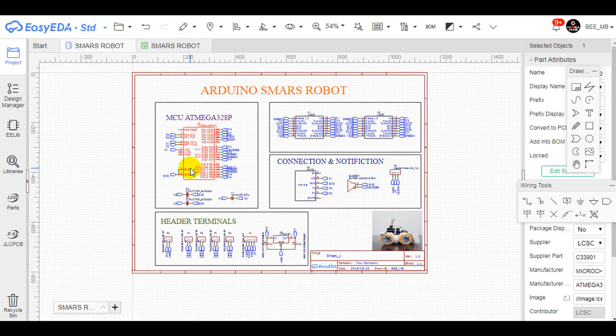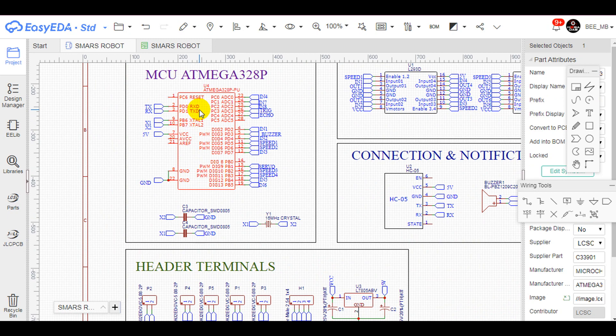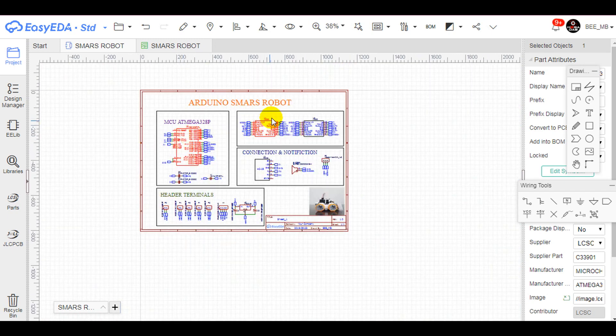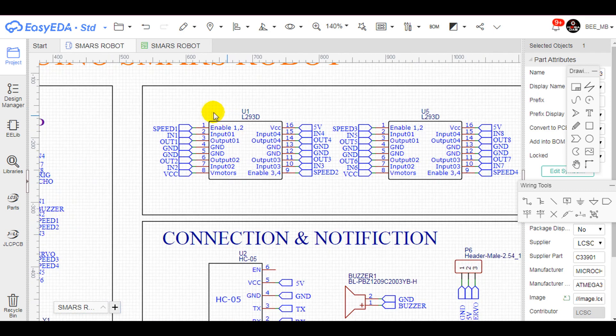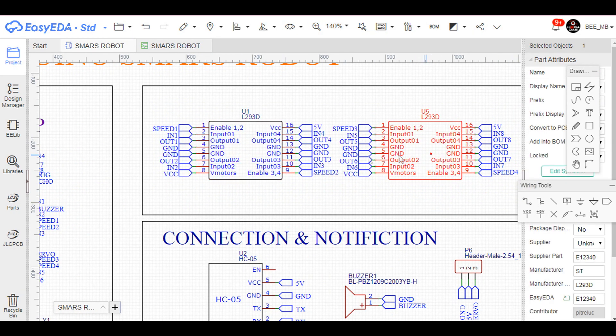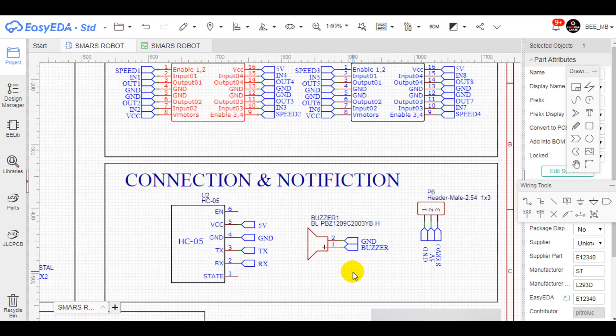Moving to the control part, as shown in the following circuit diagram, we will use an ATmega328 MCU that you can have from an Arduino Uno board. This MCU drives 2 micro motors through an L293 H-bridge driver, and I added 2 motor drivers so you can use this circuit diagram in case your robot has 4 motors.